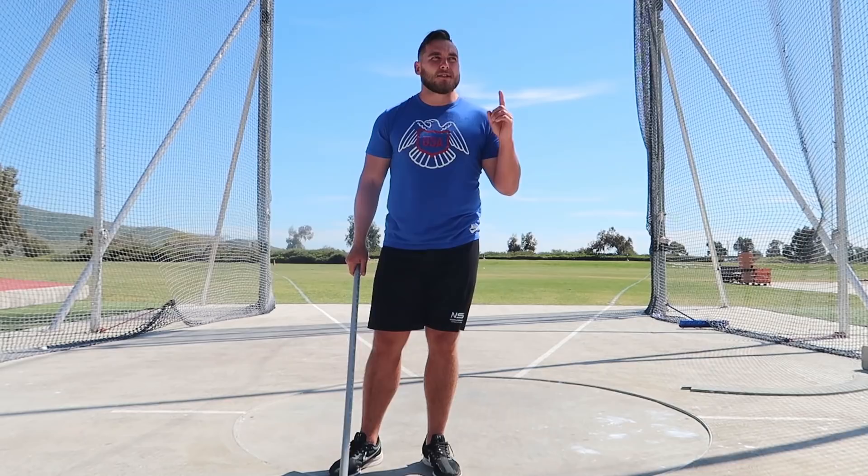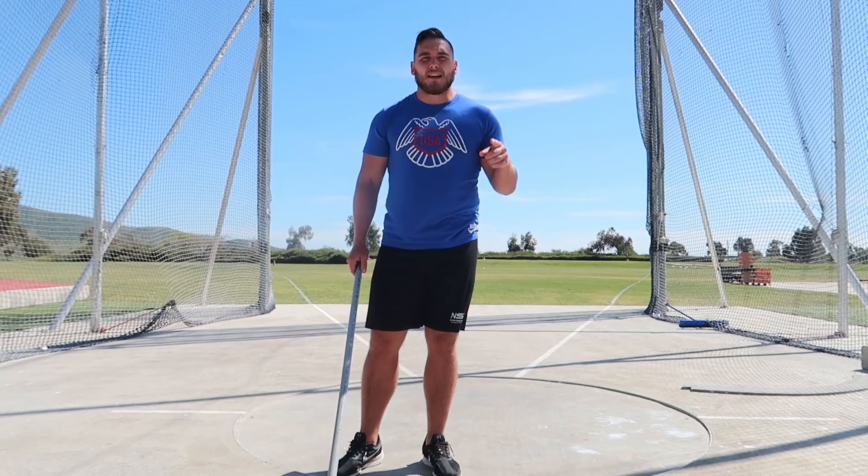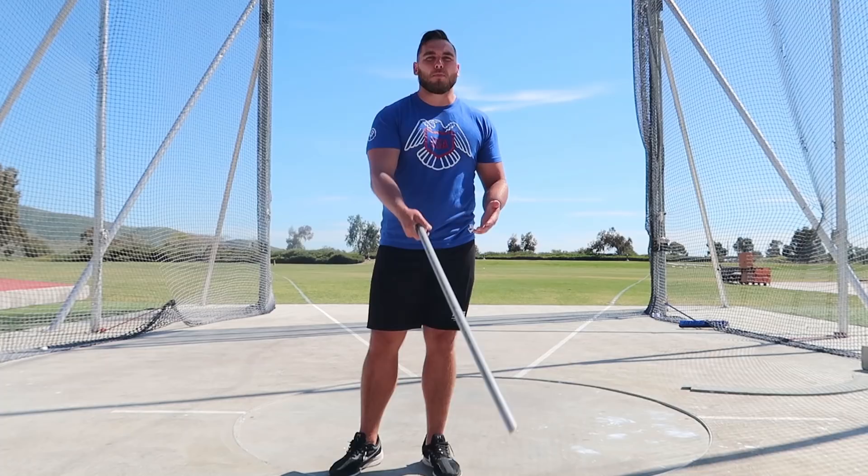First and foremost, and this is the hardest one to understand: what happens at any point in the throw is dictated by the position of the hammer. So any movement that you try to create, the hammer must be in the appropriate position for that movement to occur. What generally happens when somebody pulls their left shoulder away from the hammer is the hammer is not in the proper position to receive that force.